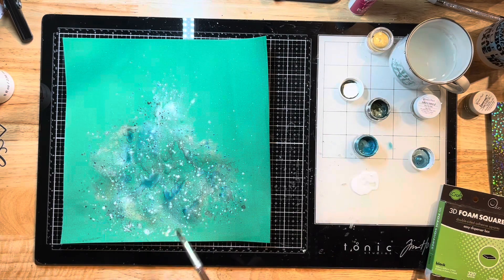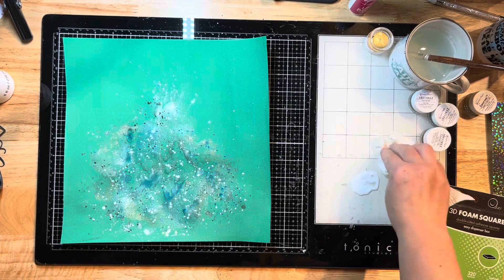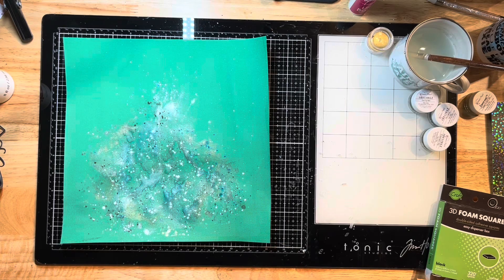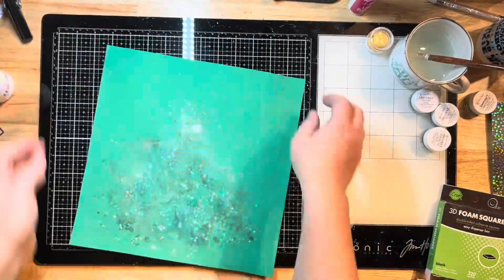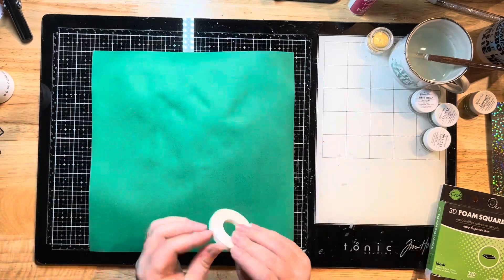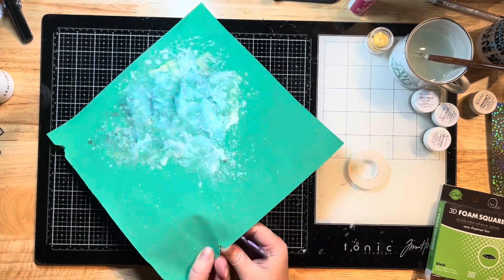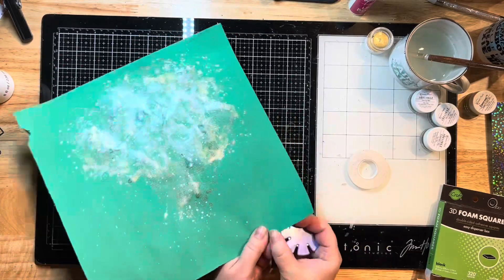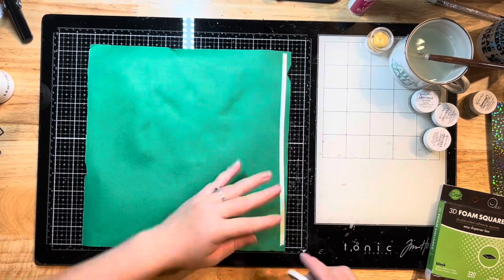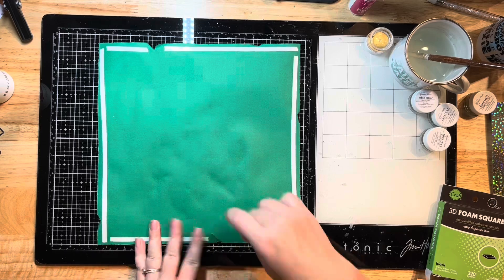I'm drying up between layers because I'm super impatient — I just want to get this layout out of my head and onto paper. I use my heat gun between layers, and it doesn't warp too badly if you use the heat gun on the bottom side as well. I use it on both the top and the bottom, which tends to even out any warping. If you're worried about warping, you can also run it through a laminator to smooth everything out.